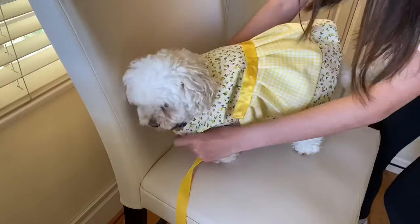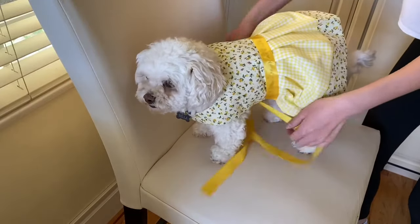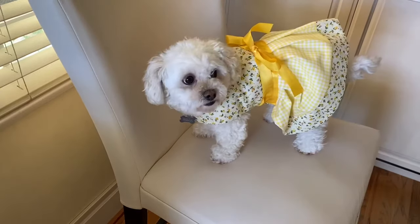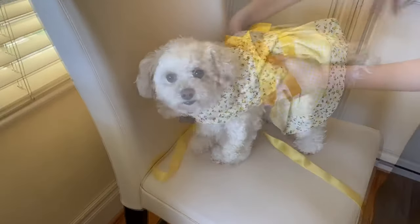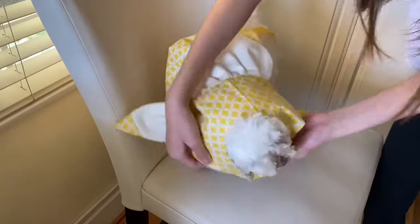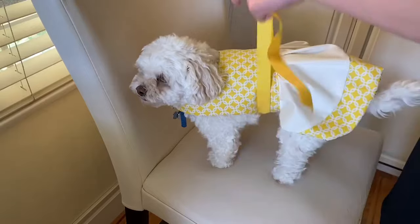To put it on, all you have to do is secure the neck piece with velcro and then wrap the ribbon loosely around your dog's stomach. Finally, tie a bow on top so your dog looks like a furry present. To wear the reverse side, all you have to do is take it off, slip your dog's head through the neck hole, and tie another bow.